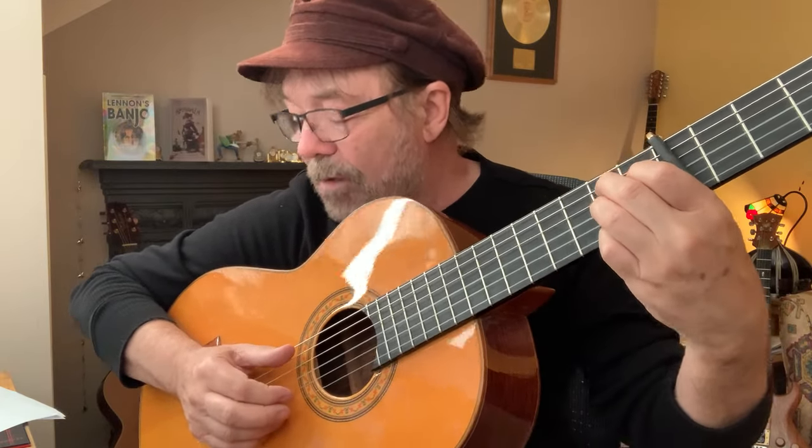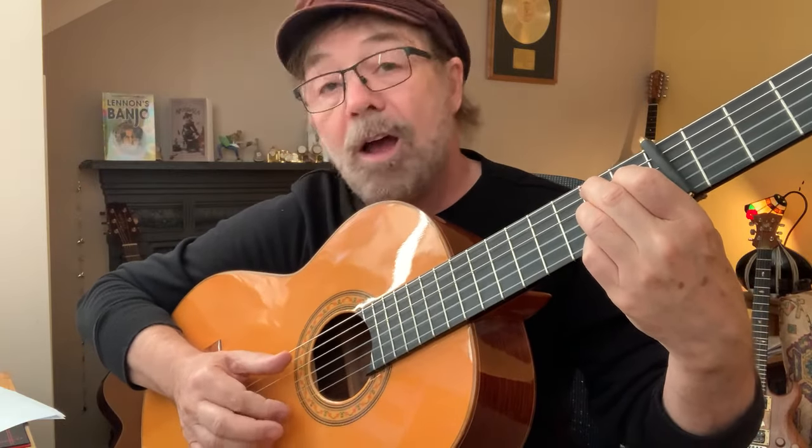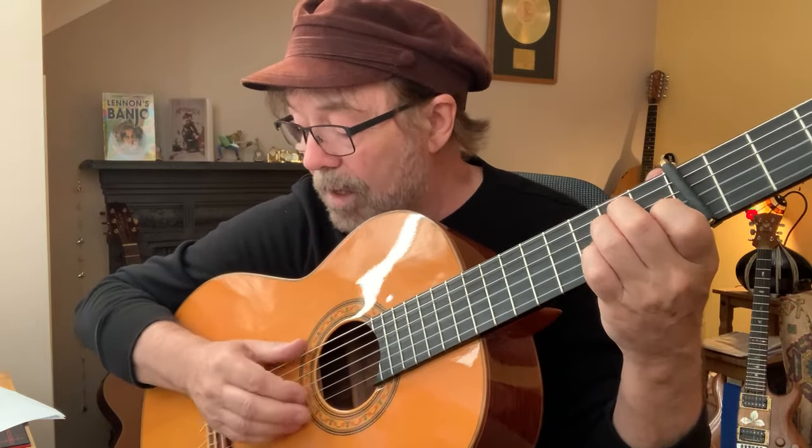Then we're going to jump to a B7 and play the two first: 'two, five, five, and one, five, two, five.' Alright, put those bits together from the top of page four.